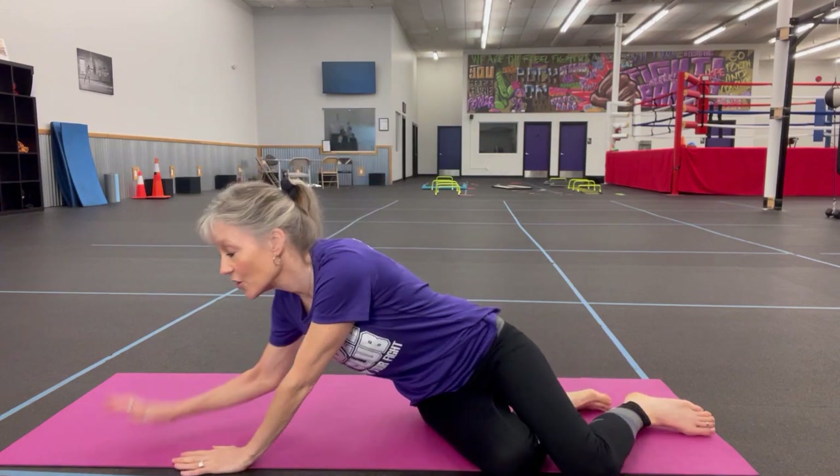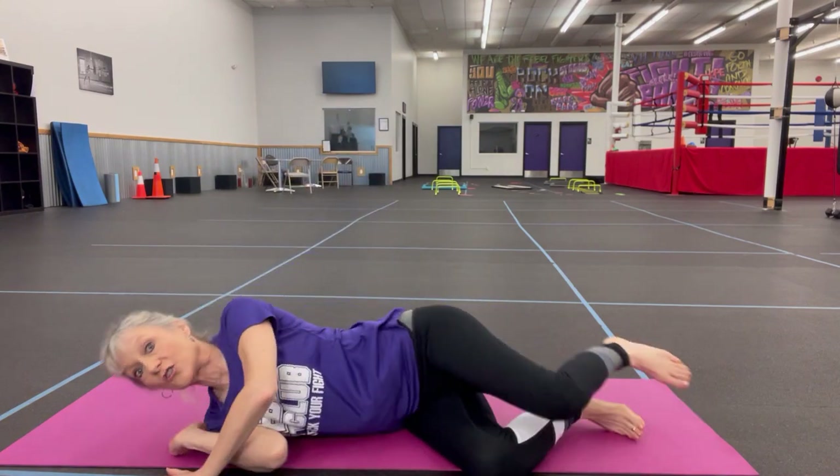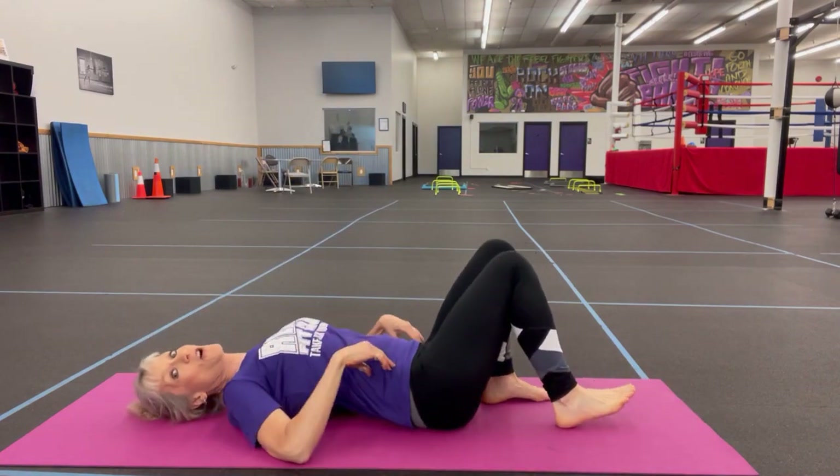We're going to start down on the mat and we're first going to walk ourselves down. So you've got down to the floor, which sometimes is a chore or a challenge in itself, but we're gonna take it from here just to keep the video short. So we're going to roll onto our side, walk yourself down onto your shoulder, and roll over on your back.